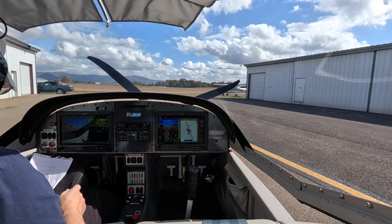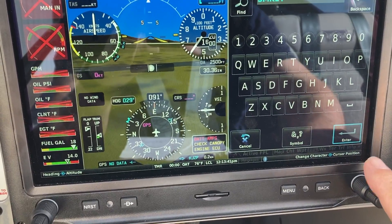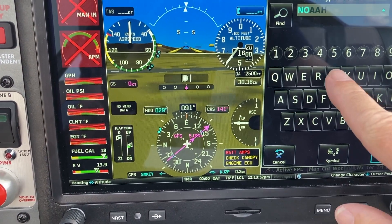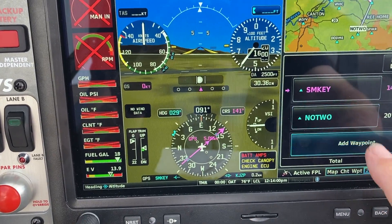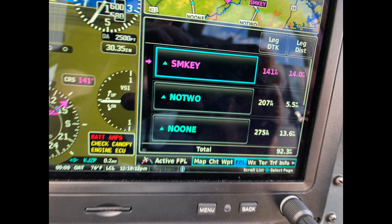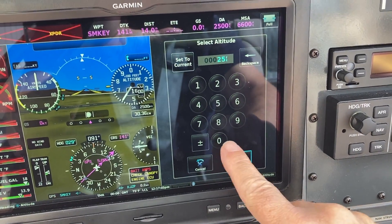At the airplane and before engine startup, we'll enter the waypoints from our scratchpad into our version of the flight management system. When the waypoints have been entered, the complete flight can be charted on screen. Because of cloud cover today, we'll fly the route at 2,500 feet MSL. We load this into the system as well.